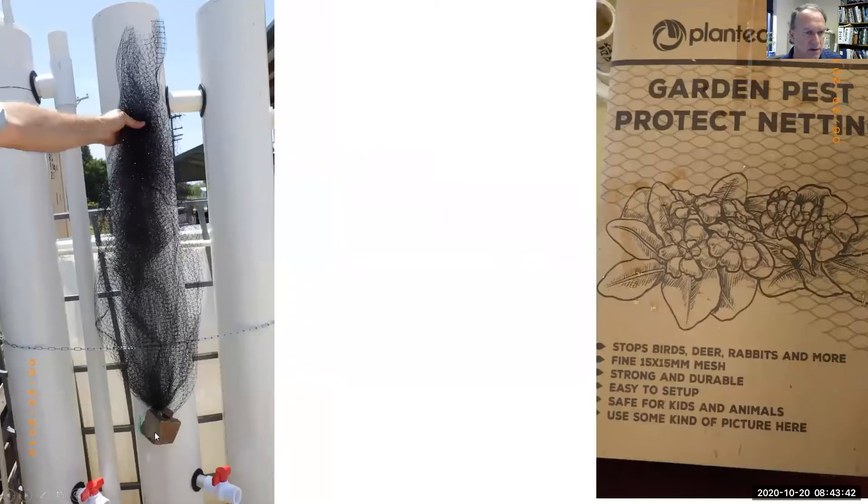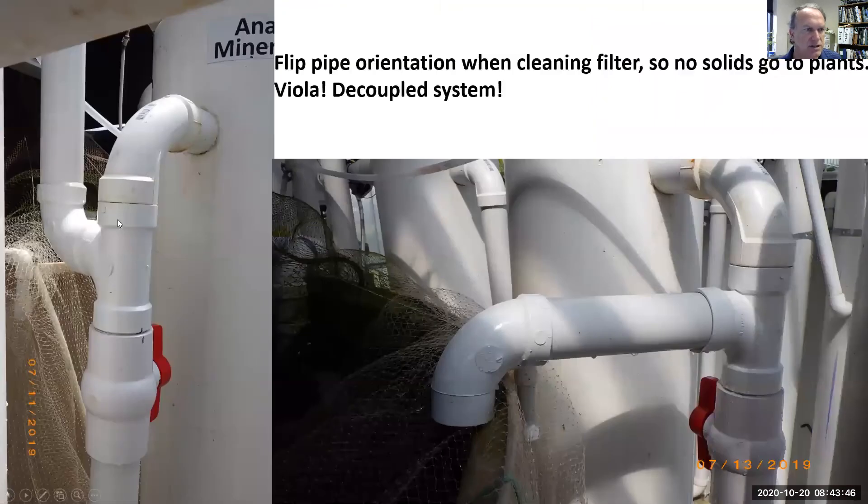We want the netting to take up the whole volume of the cylinder and not bunch near the top. When cleaning filters, we can reorient the pipe and close this valve so that any solids we dislodge but don't remove don't go to the plants — they just go back to the fish tank where we have another chance to pull those solids out.